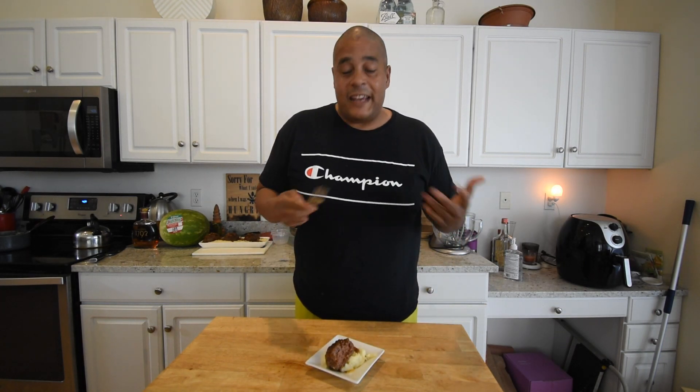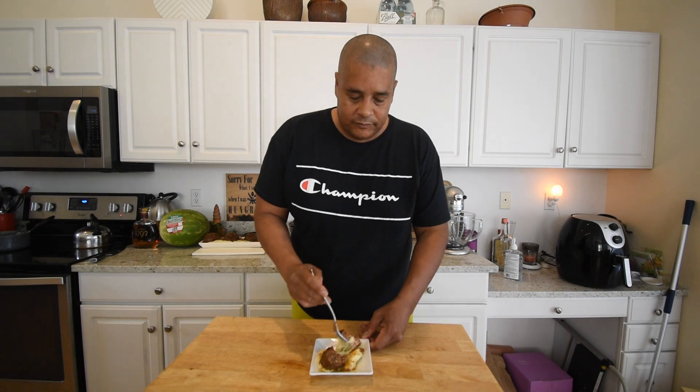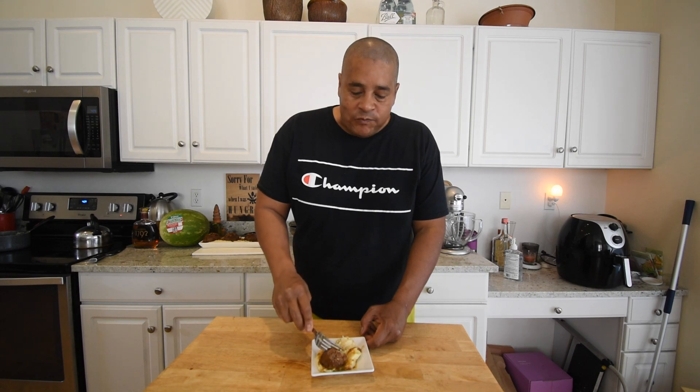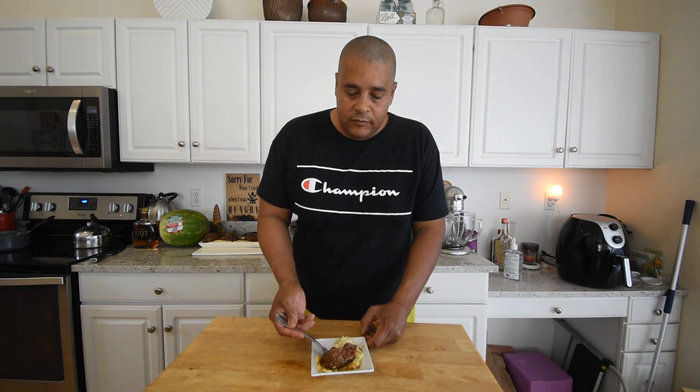Time for the taste test. This Salisbury steak recipe was so simple and easy — it really can't go wrong. After trying it: very delicious, and you can't get much easier than that.